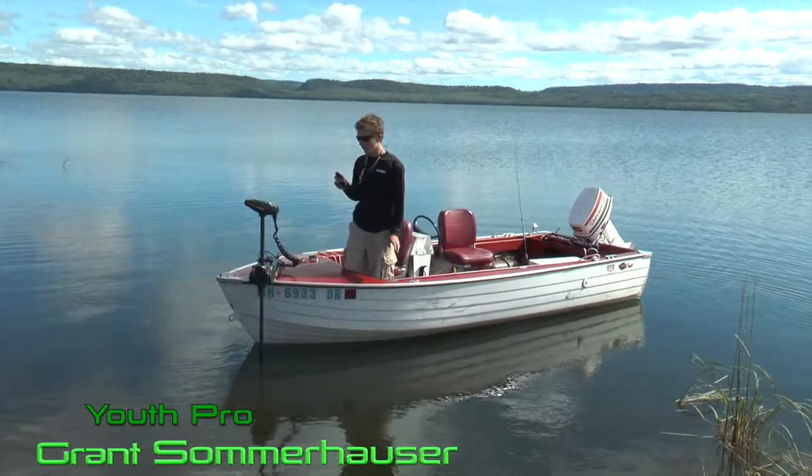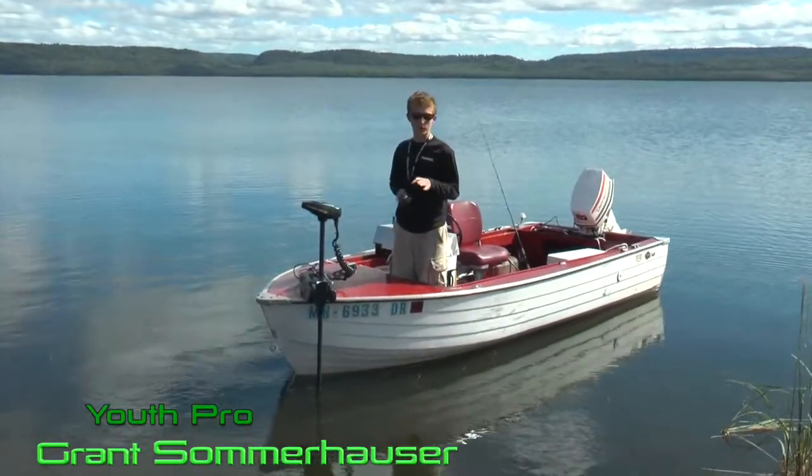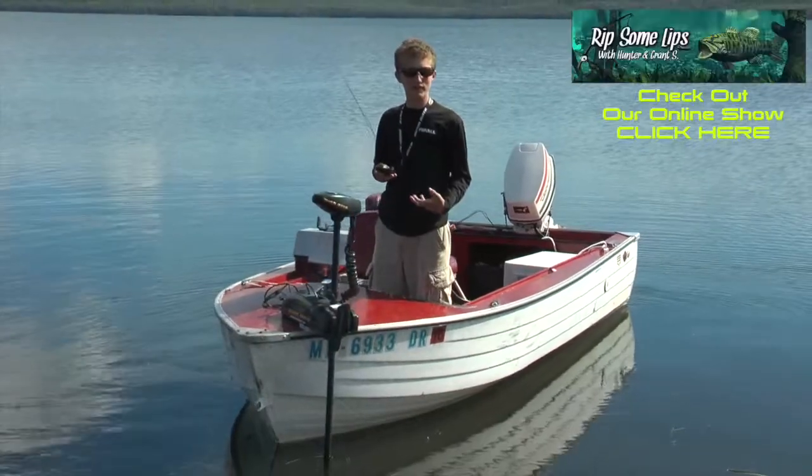Hey everyone, welcome to this week's video. I'm going to tell you about two great features that aren't new from Minn Kota but they're really cool — Spot Lock and Autopilot.